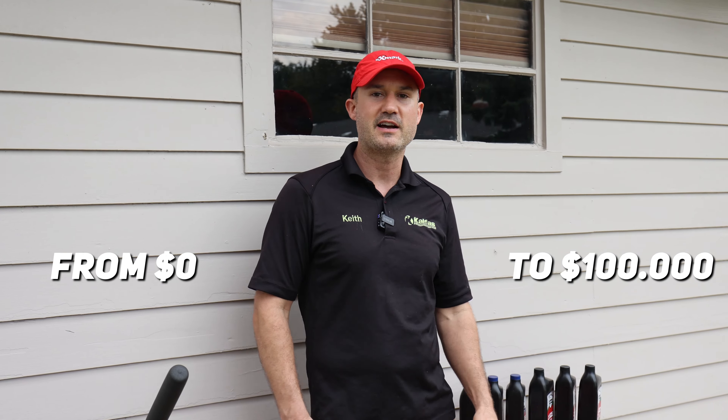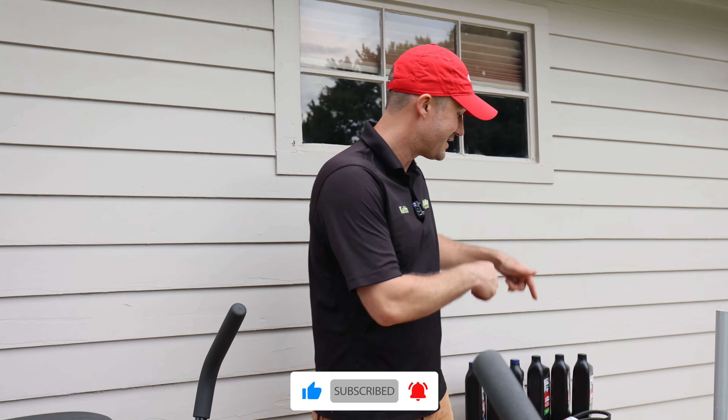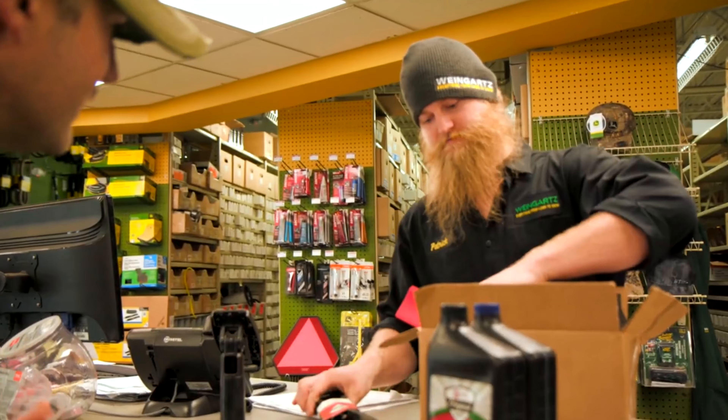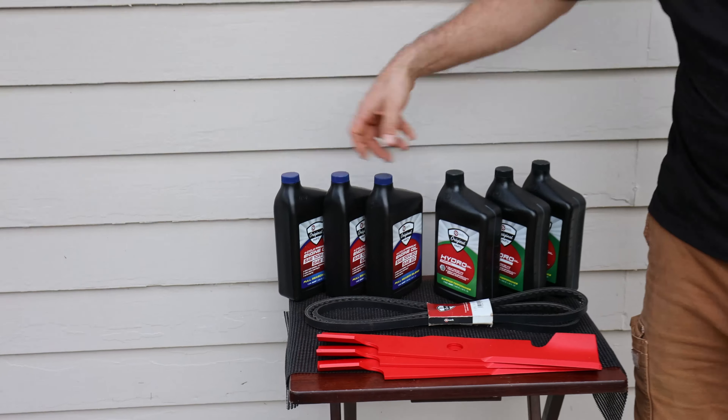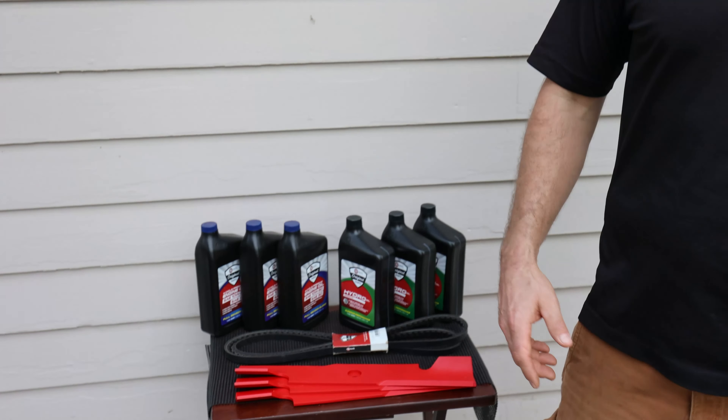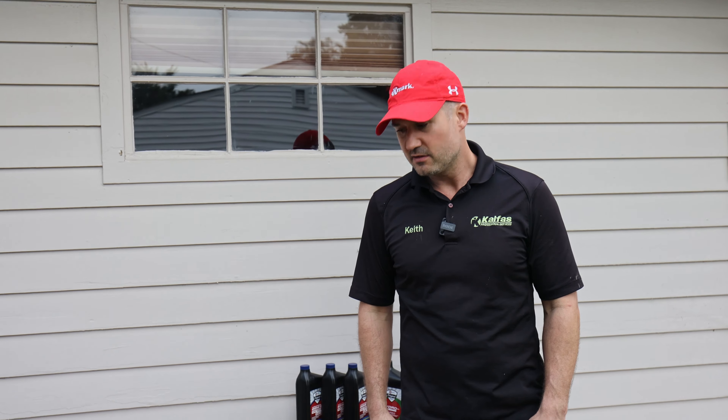If it's your first time here, welcome to the channel. I'm Keith Kelphus and this is where we talk about how to start your landscaping business from zero and bring it up to a hundred thousand. Hit the subscribe button, turn on notifications, and watch more videos like this. What's really cool is if you've got any X-Mark equipment, your local dealer has OEM parts — blades, belts, oil, oil filters, anything you need. Today all I really need to do is make sure my fluids are good, scrape the deck, and change the blades.